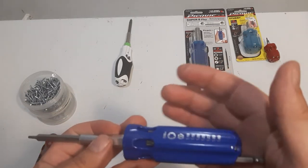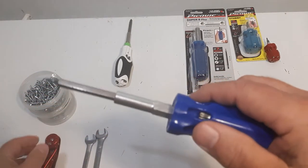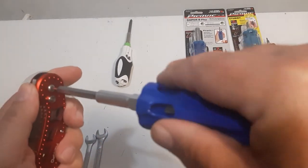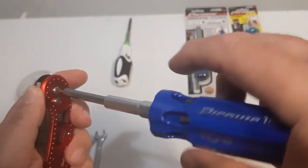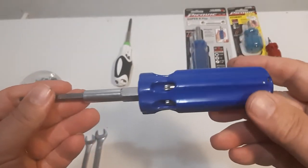These handles are unique. They have the non-roll feature — they don't roll. They're nice screwdrivers. They feel good in your hand, they're bigger, but you get a good grip on them and they're just solid — a solid screwdriver.